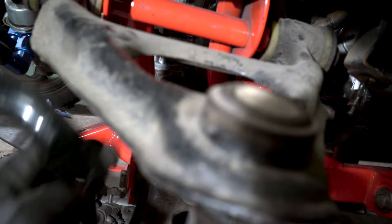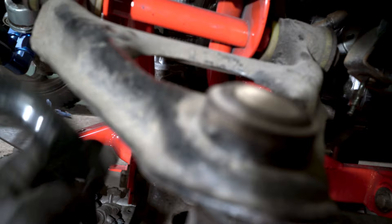My genius idea to use the E46 sway bar will work — but no, it won't fit. So I need adjustable sway bar links. What can I do? I'll order them, like a million other things I've already ordered.